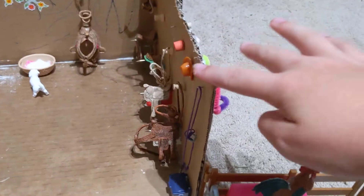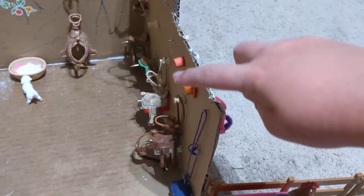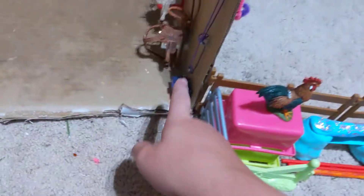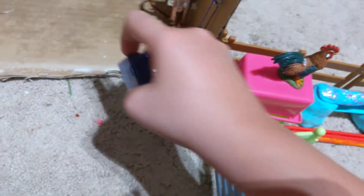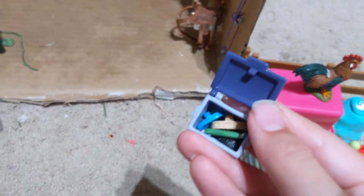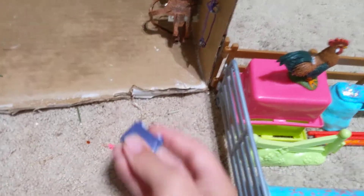Coming this way is our tack room, which I am so excited about — it is new, but you saw it in the last video. Here we just have some cross ties, a hat, and vet wrap. And down here we have a grooming box with a curry comb, two body brushes, and a hoof pick.